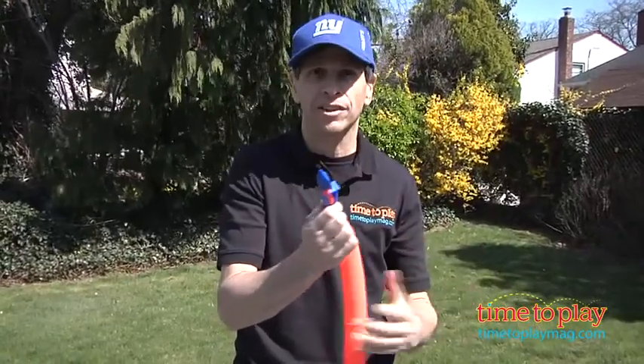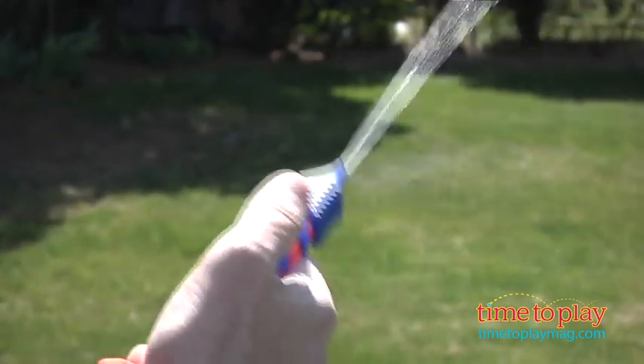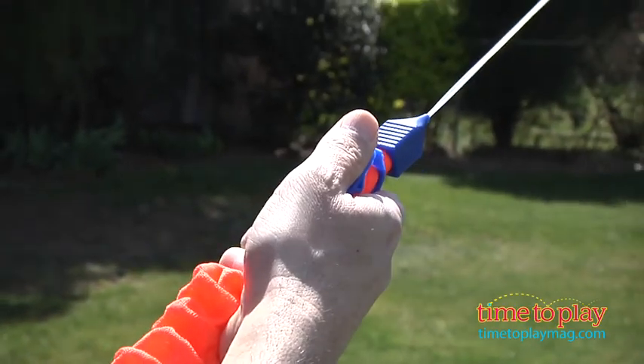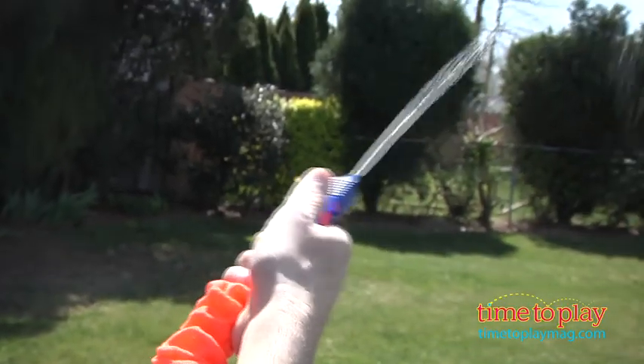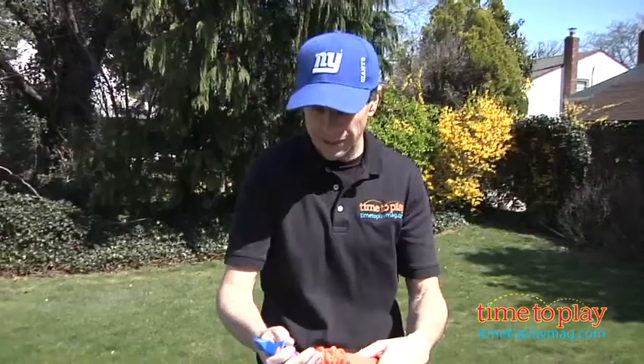Now once you have it full, it actually squirts quite far — up to 30 feet. What you do is you let go of the clip and you watch the water shoot out. And there it goes — you can see it shoots quite far. When you want to stop it, you lock it in, and then you can just put it down and it really doesn't leak a whole lot.